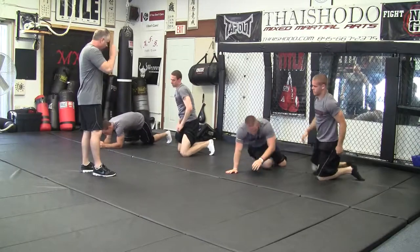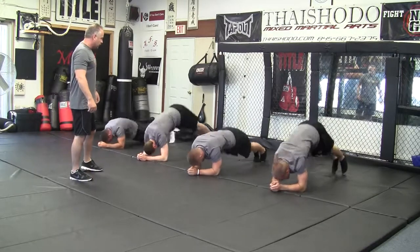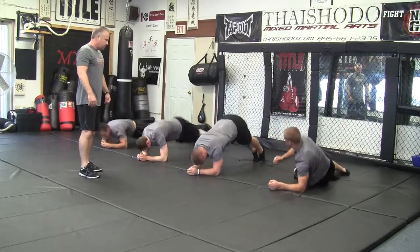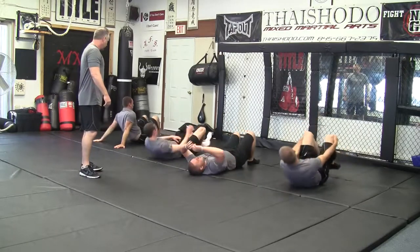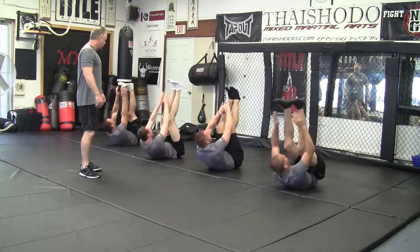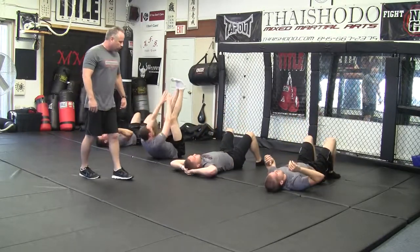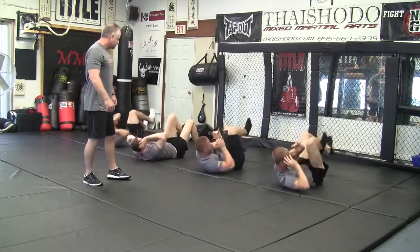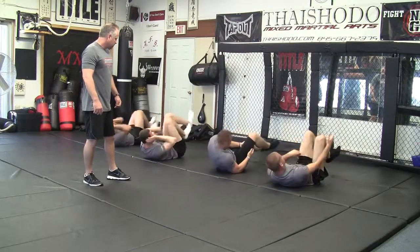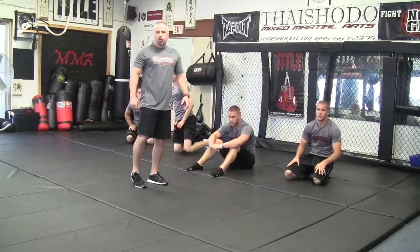Rotate it over, go again. A little higher, bring them up. Really crank them up. Don't pull on your neck — hand by your ears. A little more rotation. That's just a little bit of the warm-up that we do.